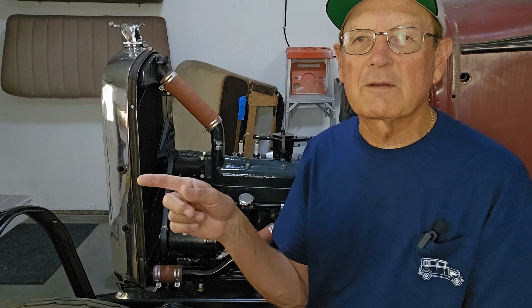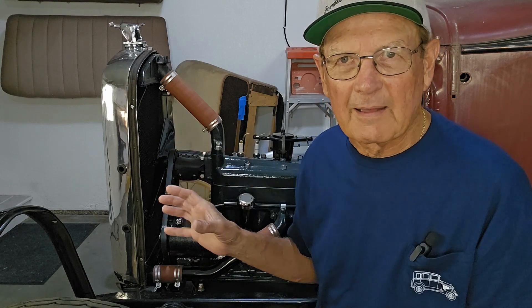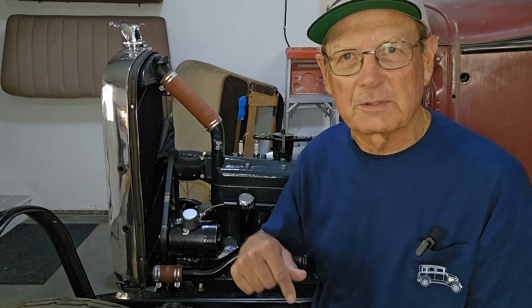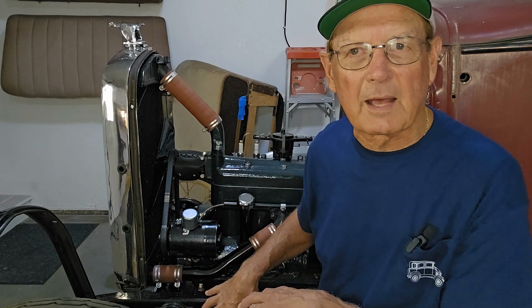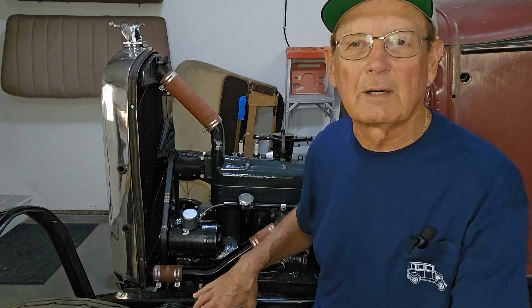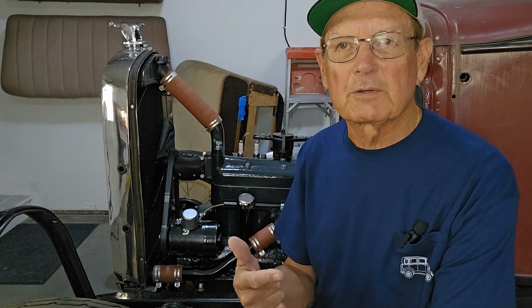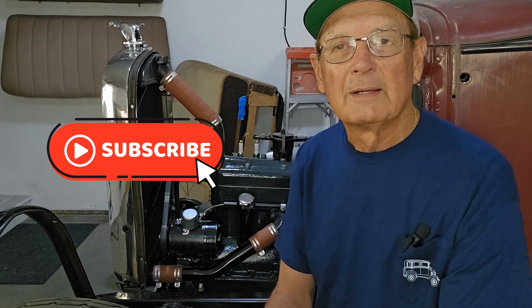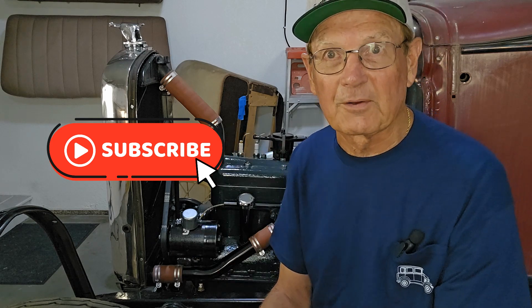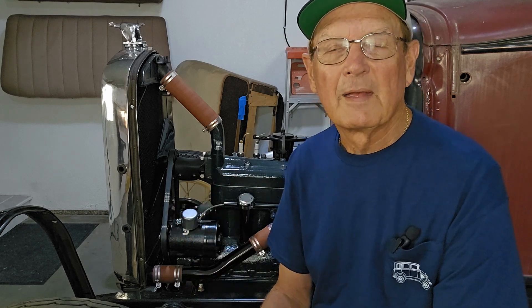I call it my generator extraordinaire. All the contact information and links to websites for everything shown in this video are in the description box below. The front end of the car is mostly complete — I still have the steering box to put in, and now it's time to move on to the rear. Be sure to subscribe to the channel — I'll definitely have more videos as I progress restoring the town sedan. Thanks for watching.